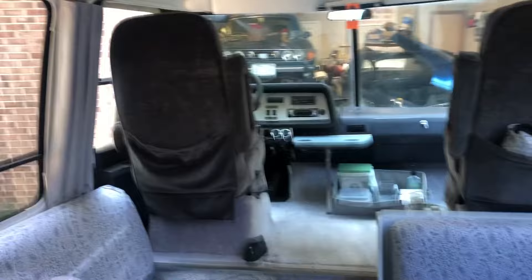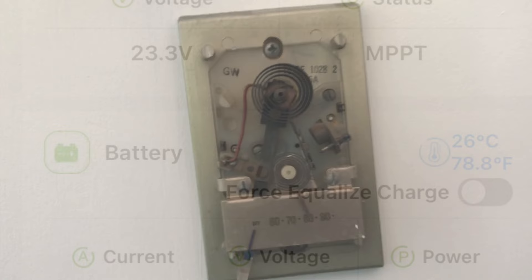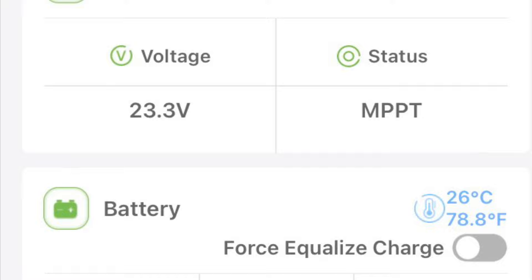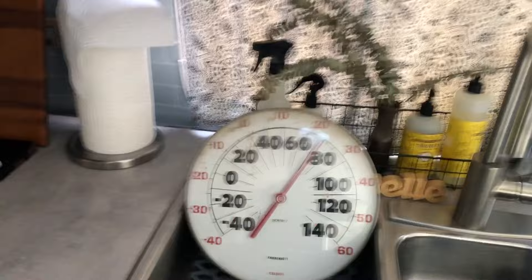It is downright pleasant in here. That thermometer says 80 degrees, but it's definitely not 80 degrees in here. Outside it's 89, inside it's a nice cool 72. We're also taking in about 250 watts of solar energy now.